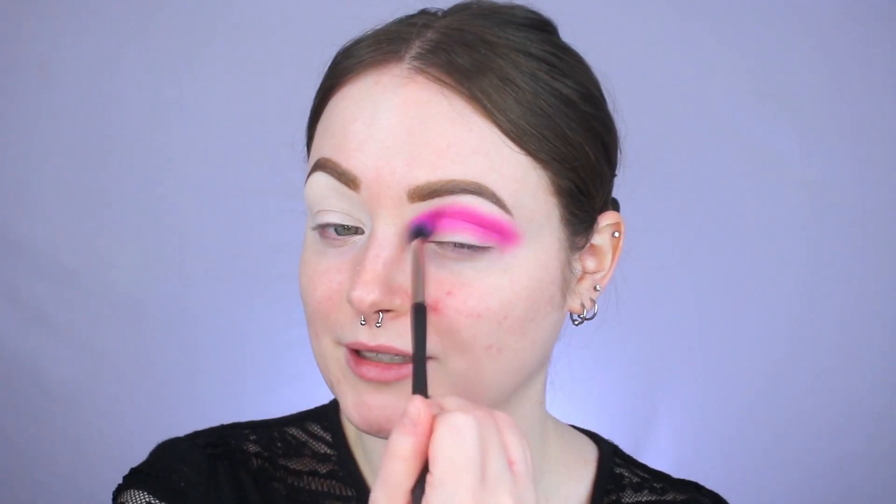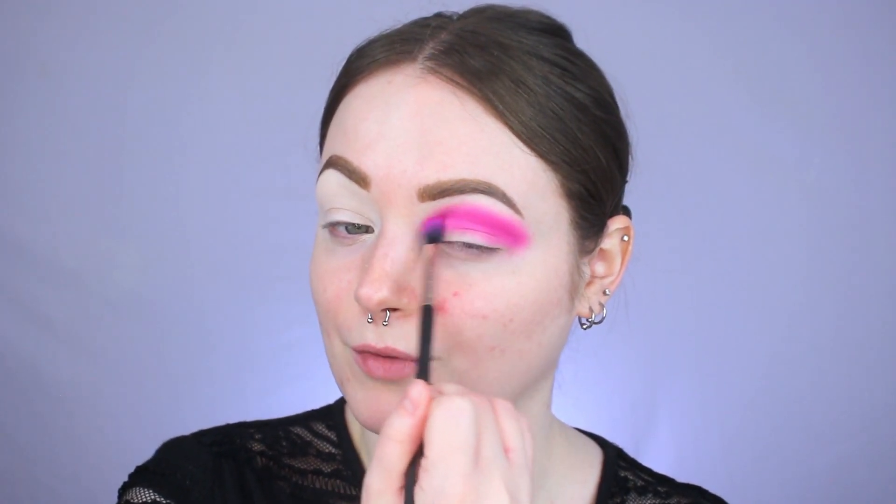I'm popping Cavity right into my crease, using it to round out my outer V, and doing these little circular motions to blend that upwards toward my brow. Baby, that is such a pigmented pink — I kind of forgot how intense it was! I thought I was going to have to build it up, but nope, she is a one-dip wonder. I'm going to build it up just a little to make sure it's even, but man, this color gives me complete Barbie vibes.